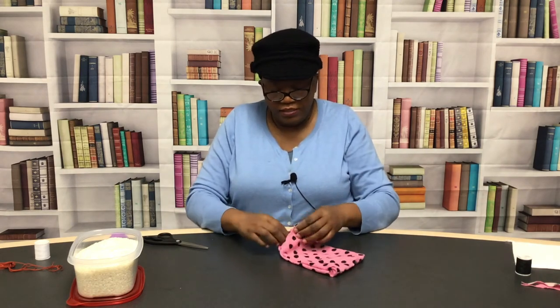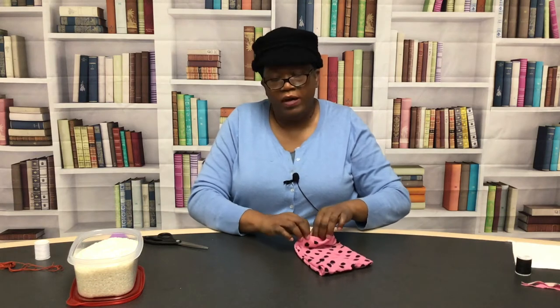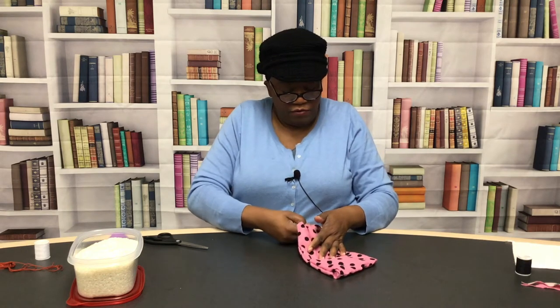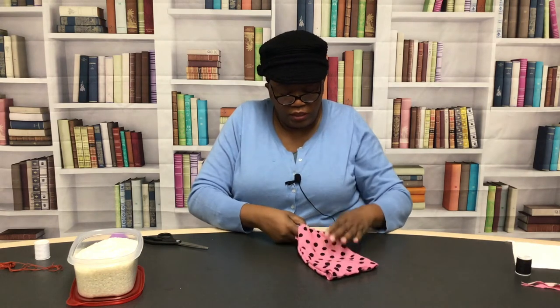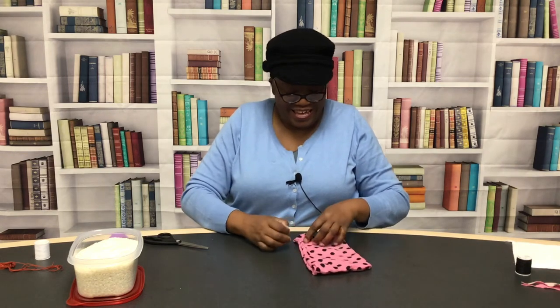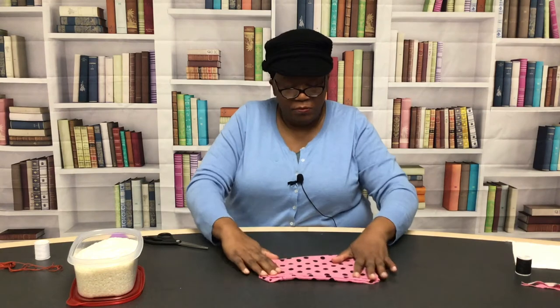What I love about this is you don't have to be perfect, you don't have to know how to sew. If you do know how to sew you can make them beautiful, and if you don't know how to sew on a machine or anything, you can make them just as beautiful. Okay, see that nice little bag!